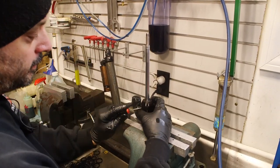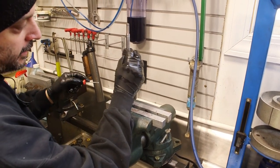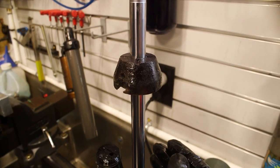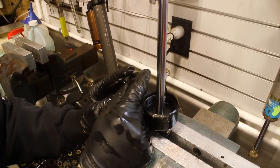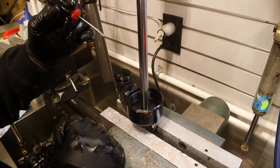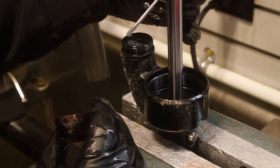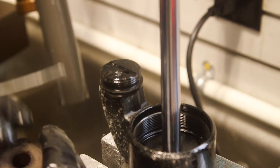Next we're going to remove the bottom out bumper. In this case you can see there's damage - it deteriorated and came apart. That's also going to be replaced. There's an O-ring here that will be replaced as well. The bottom out bumper started to come apart and those pieces traveled into the EVOL chamber - there's one of the pieces right there. That's just an aspect of what can happen.